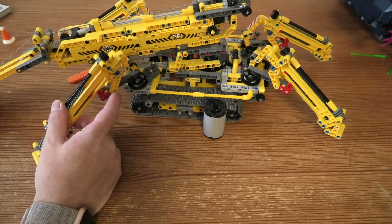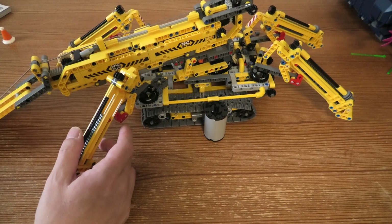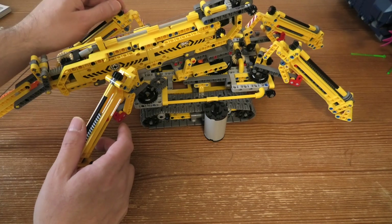It's 49 cm long and 40 cm wide. And if you have these legs open, it's 50 cm high, 35 cm long and 22 cm wide.